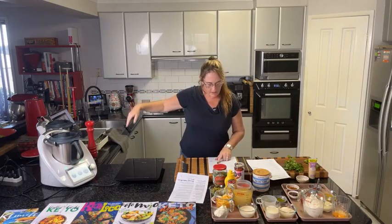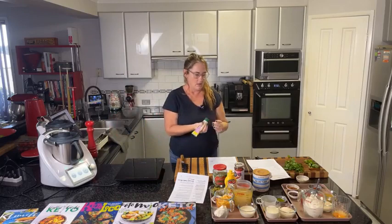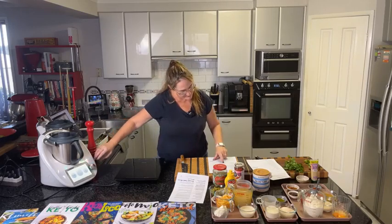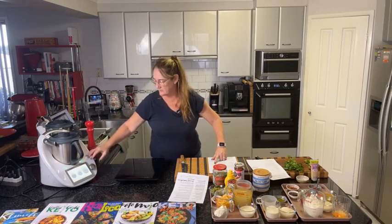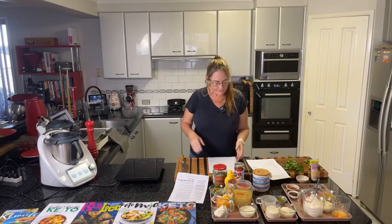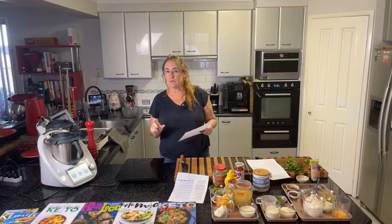We've got the oil, mince, bacon, and one teaspoon of garlic paste in there now. We're going to cook that for five minutes at 100 degrees on reverse. Depending on your model, you can set it to no blade and just stir. For those writing the recipe down: 20 grams of oil (one tablespoon), 400 grams or 14 ounces of beef mince, two rashers — that's 100 grams — of bacon, and one clove of garlic finely minced.